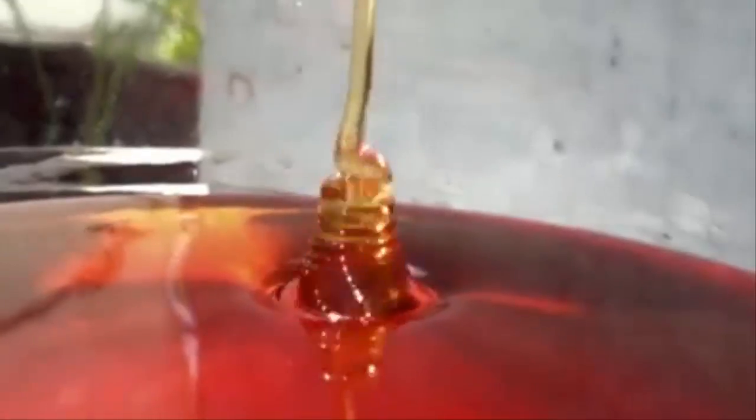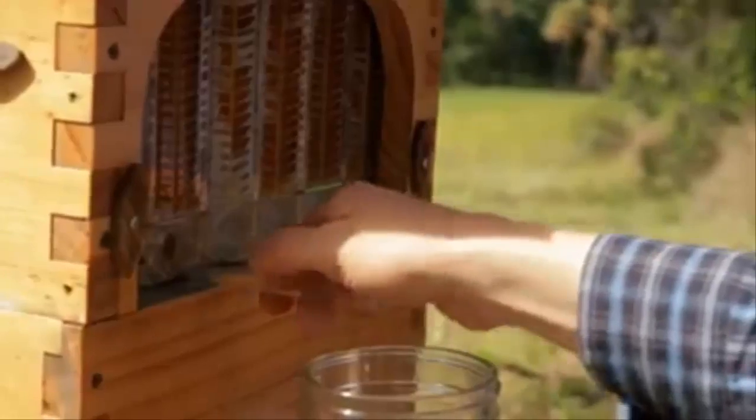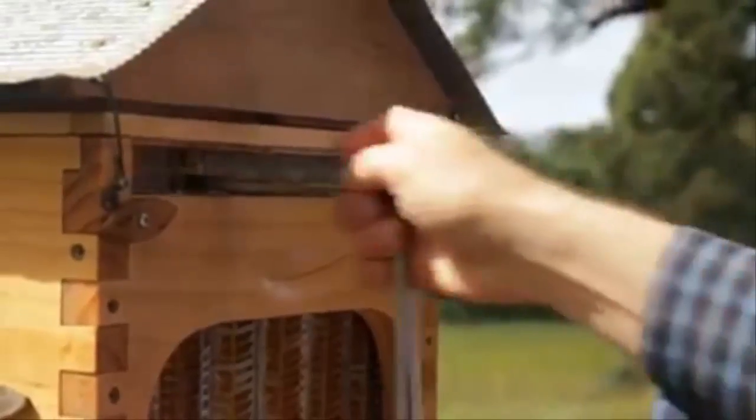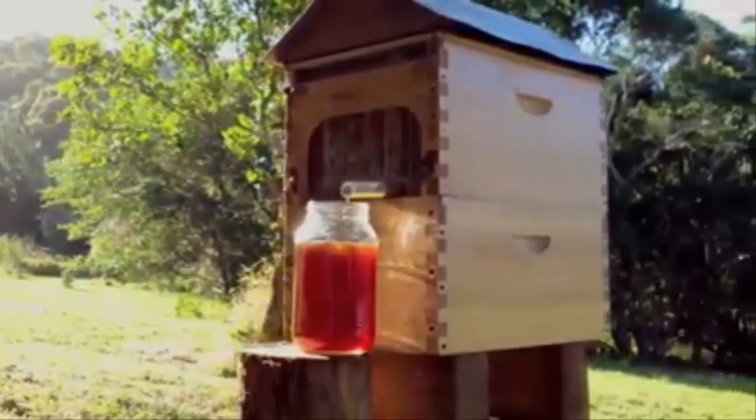But getting the golden nectar has always been quite a task. Turn the tap, sit back and watch the honey pour out. It's pure, unprocessed, untouched delicious honey directly from the hive. No mess, no fuss, no expensive equipment and much more friendly for the bees.